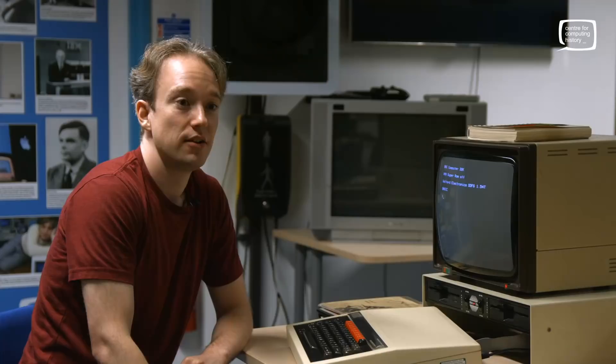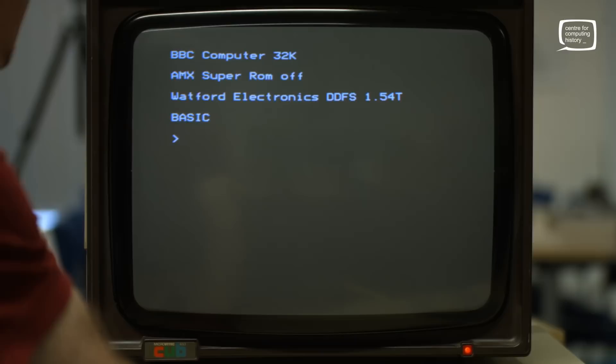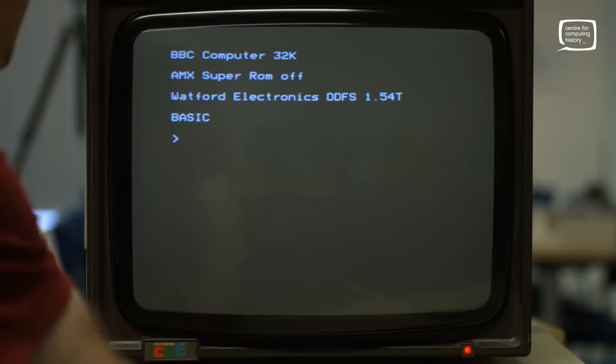Thank you very much. Our pleasure — glad we brought a little bit of nostalgia back for you. Great to have you at the museum. Thank you for having me. We've been two meters apart for all of this, by the way — that's why the camera angles are so weird. Not because of lockdown or anything, it's just the restraining order. But yes, the distance is here because it's all been filmed during coronavirus lockdown. We're getting through it and shall hopefully reopen again soon. Thanks for coming along. Cheers.